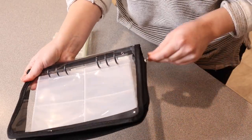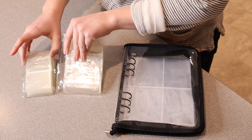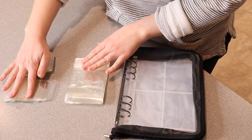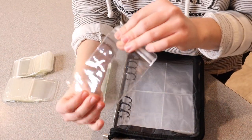This case zips up really nice and easily and it is clear so you can see exactly what's inside. It also came with extra little plastic bags — there are about 60 of these tiny bags and about 20 to 25 of these larger bags. They're really nice durable plastic.